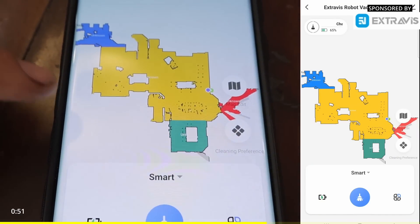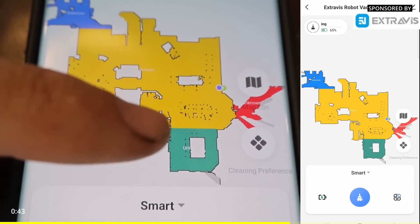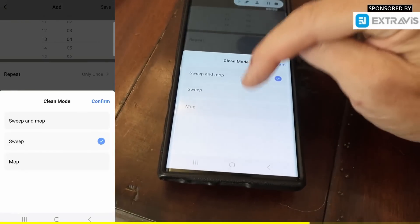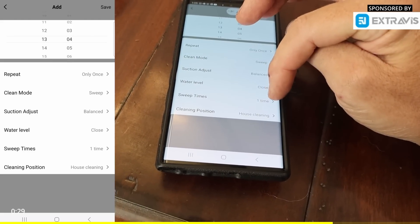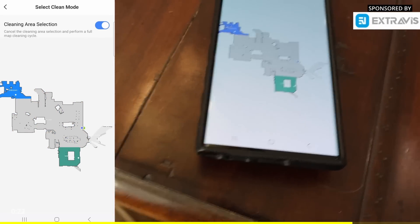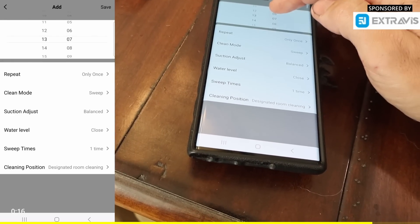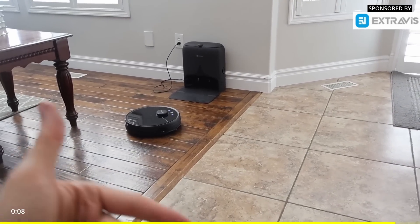It identifies things like table or couch, so it knows what it can't go around. It also knows that this is tile versus wood floor — this is really, really very cool. We're going to schedule a cleaning, just do a sweep. Suction modes include closed, quiet, balanced, turbo, or max — we'll go with balanced. You can have it go over an area once or more than once, and tell it which sections to vacuum or mop separately. It started — and it's pretty quiet, more quiet than a standard vacuum. If you're ready to upgrade your vacuum experience, I'll leave a link in the video description below.